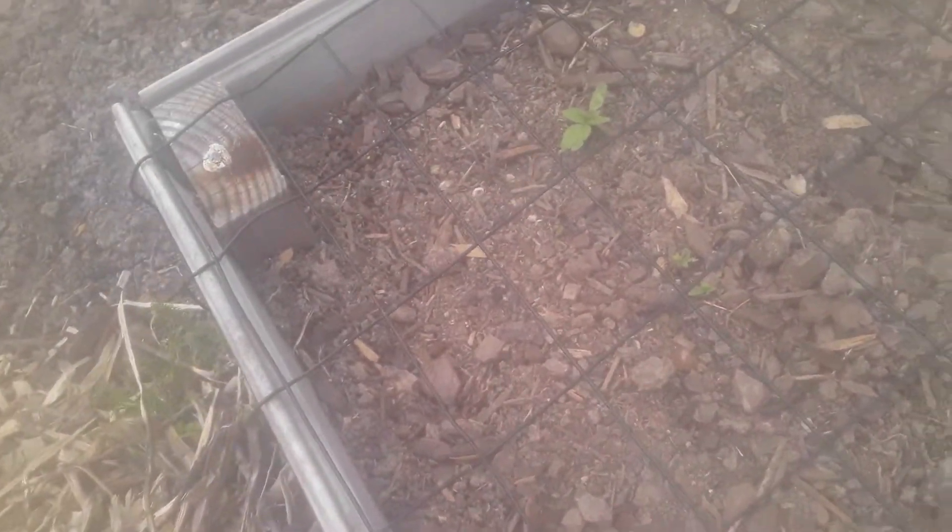These are sunflower seeds up in here. I think I'm going to get out here next week and plant. Because I took it all the way to the fence — this was all grass. But I think I'm about to plant some cucumbers. I think that they'll make it.